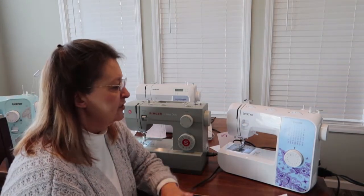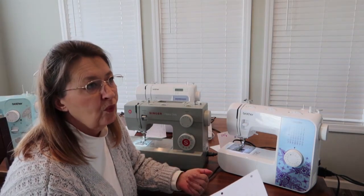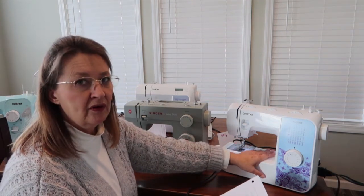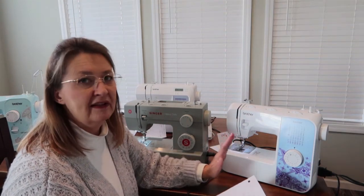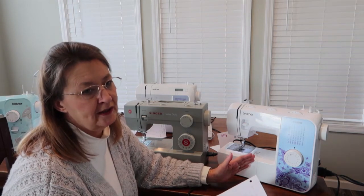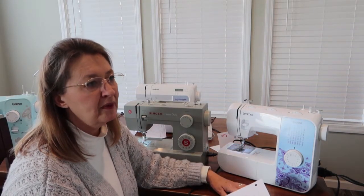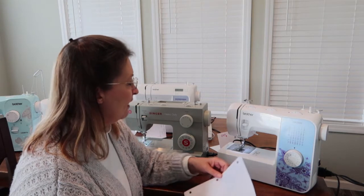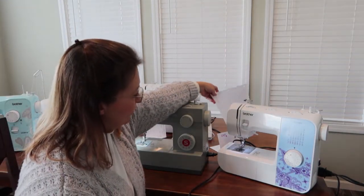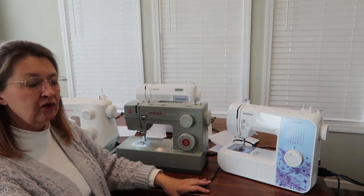All of these machines are mechanical — no computerized bells and whistles — which I personally like. When you get a mechanical machine set just the way you want it for a particular project and you turn it off, when you come back it's still exactly how you left it. With a computerized machine, when you turn it off they usually reset to the default stitch lengths and widths, and you have to start all over. With that said, I do have one more machine to share.